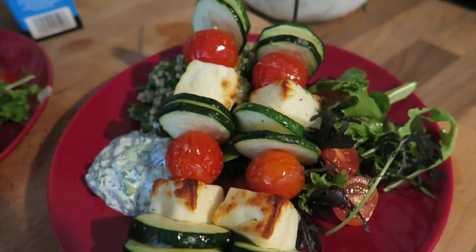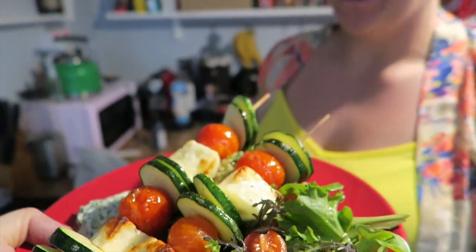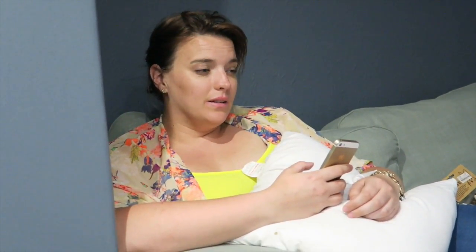Look at that — that is a meal to feed two people! Yummy, looks good! Enjoy, Steffi! So we've just eaten the halloumi kebabs, and I have to say it was amazing. I absolutely loved it. The food was really good. I actually ate the majority of it — couldn't eat all the salad because I was quite full. It was easy to make. What did you think, Steffi? Pretty good. I'm pretty full, can't eat anymore.